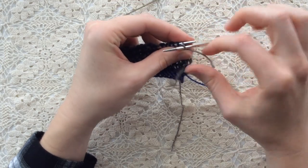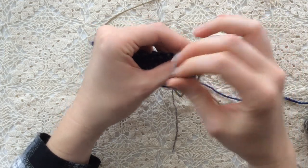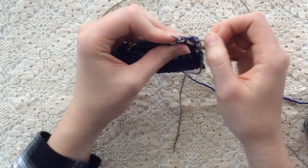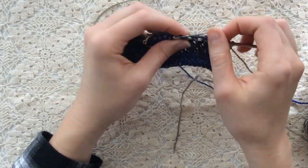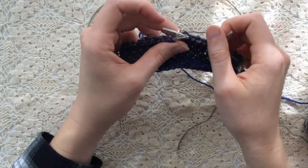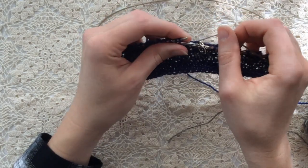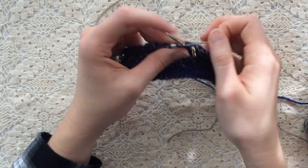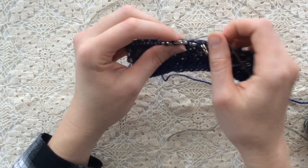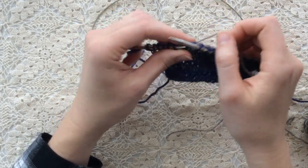Purling the first two stitches to create that selvage edge, then slipping one purlwise and knitting one all the way to the marker. When I slip the marker, I'm going to mirror what I just did. So since I finished with a knit one before the marker, I'm going to start with a knit one on the other side of the marker, then slip one, knit one, etc., all the way to the last two stitches, which are purled.